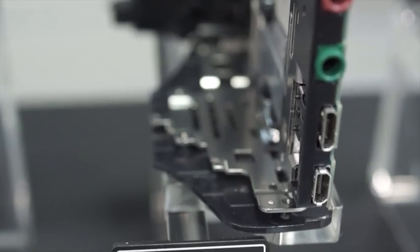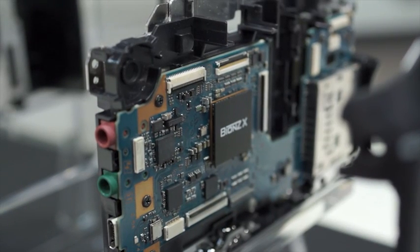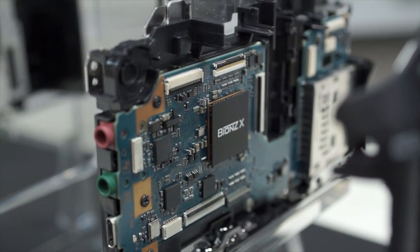Moving along the side of the camera, you'll notice all of the ports, including a jack for your headphones and an external microphone, along with USB and HDMI ports.